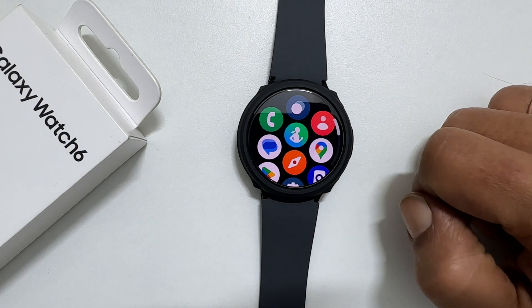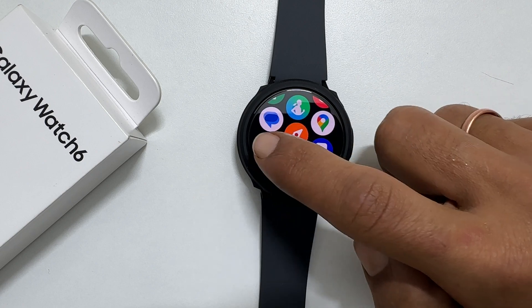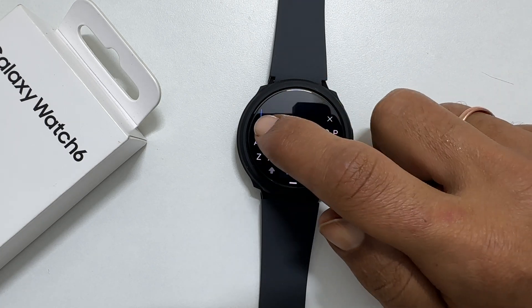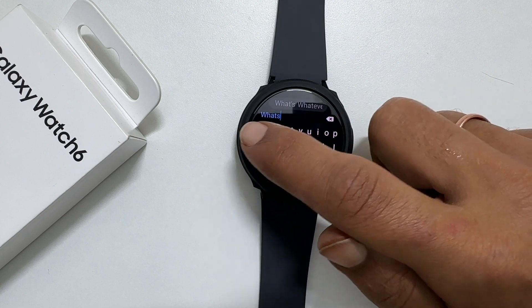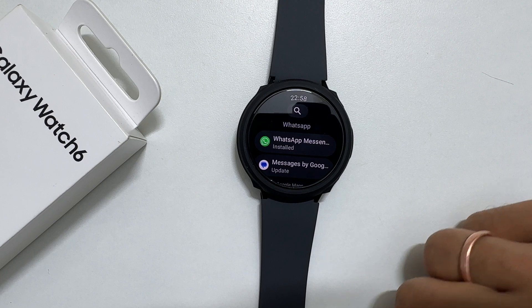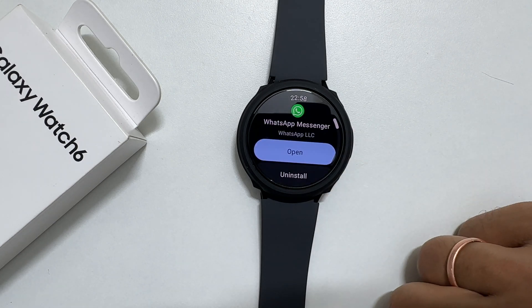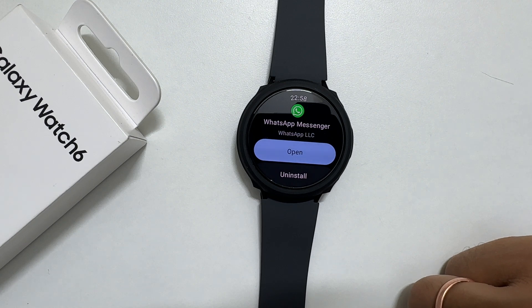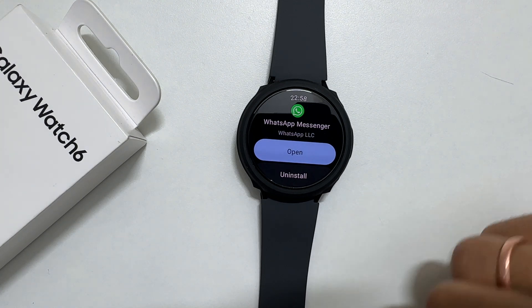To begin, open the Play Store on your Galaxy Watch. Search for WhatsApp and install the app. I have opted to install it during the initial setup process, so it is already installed here. Once the installation is complete, launch WhatsApp.